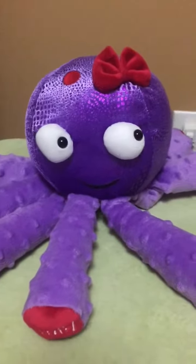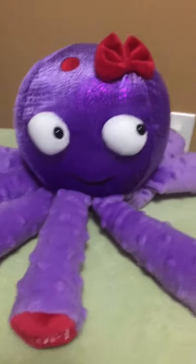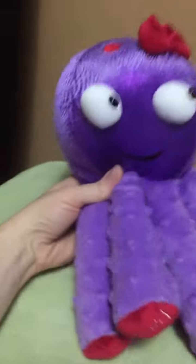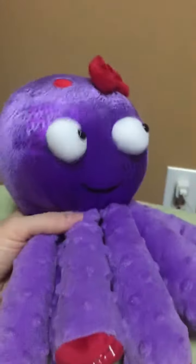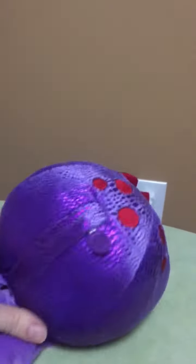Hey guys, just wanted to do a quick little video to show you the Scentsy Buddies. This is one of them that we offer, and here she is in my hand just to give you an idea of the size. When you order a Scentsy Buddy, each one comes with a scent pack and you can choose the scent.